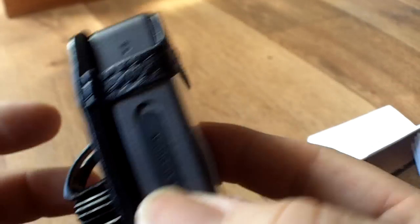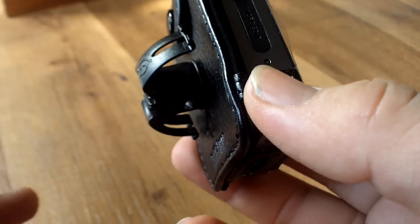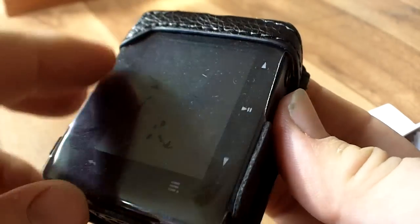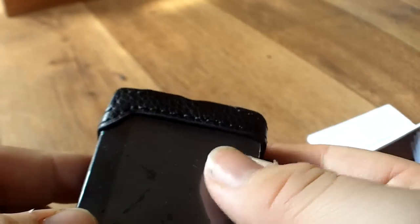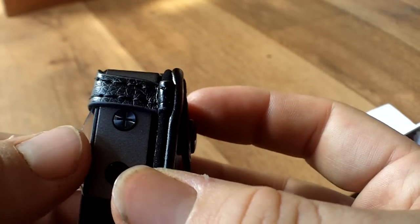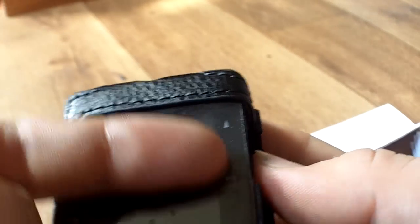I don't know if I want to keep it in this case, because this case doesn't even fully protect it. It protects the screen, but you have this very cheap plastic material on it — the same material they use in shower curtains. It's horrible, nasty. And dust is getting underneath this cover. The cover allows dust underneath the protector.